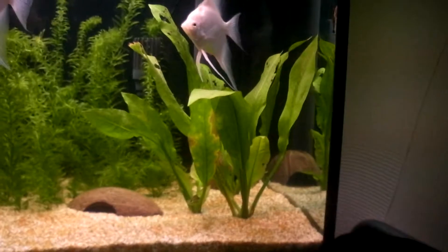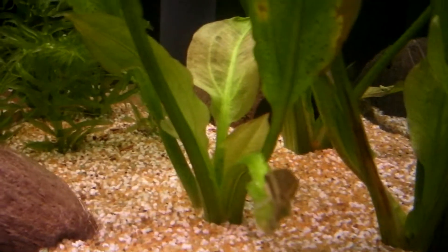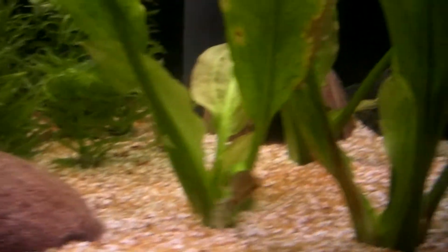I've added quite a few new plants as well. I've added these Amazon swords, which I think I'm going to need to get some root tabs in and stuff, because a few of the new leaves are turning brown already. That's four new leaves in that — it's only been in two days but they're not looking too healthy. I'll try and get some root tabs in it.